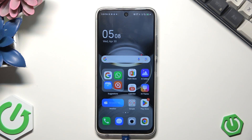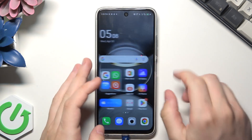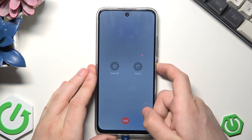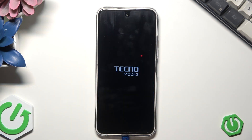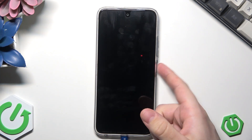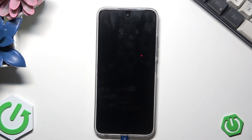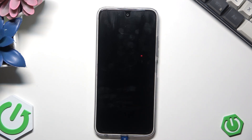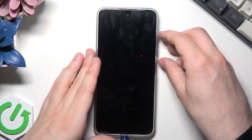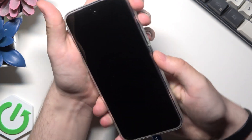There is also a second method, which is recommended when you have the phone with you — through the recovery mode. To do it, first let's turn off the phone, so let's hold the power button and click on power off. Now to enter the recovery mode, we need to hold the power button and the volume up button at the same time. When the Tecno logo appears, we need to release the power button but keep holding the volume up button.